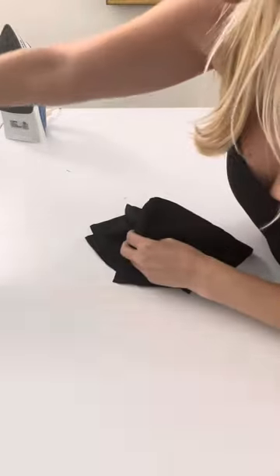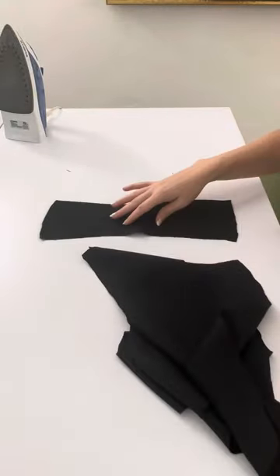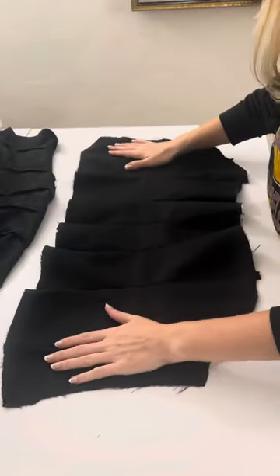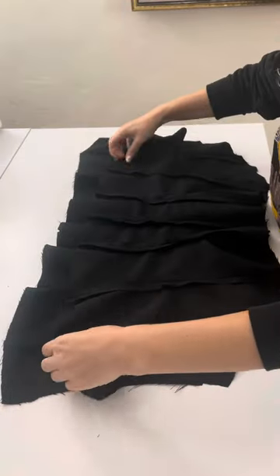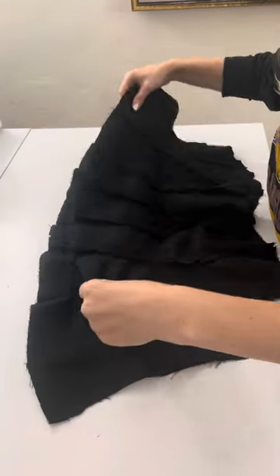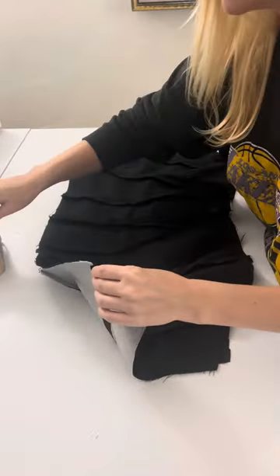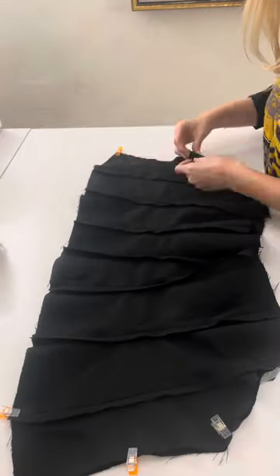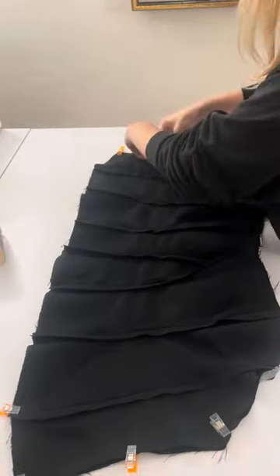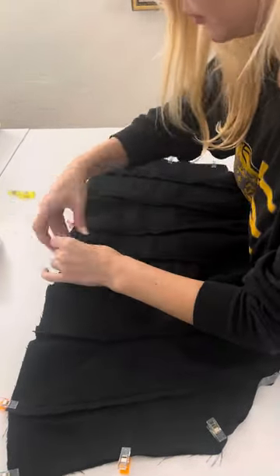Now that I have the main fabric corset ready, I'm going to set that aside and follow those exact same steps for my lining pieces. Once I finish my lining, I will have two pieces. I'm going to place them right sides together and pin at both sides and the top, making sure to really match up all of my seams so that the corset doesn't get off center.